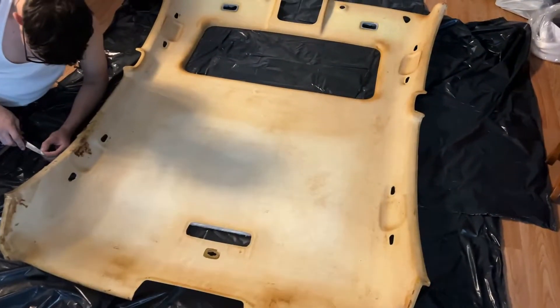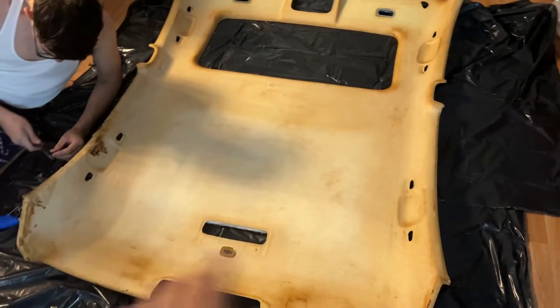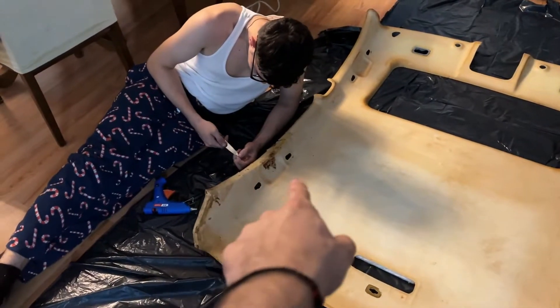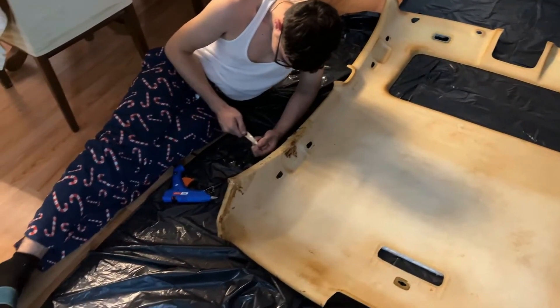We prepped the headliner. There was old foam on it and we removed it and brushed it off. Now it looks like this, and he's trying to repair a section that was broken off a little bit.